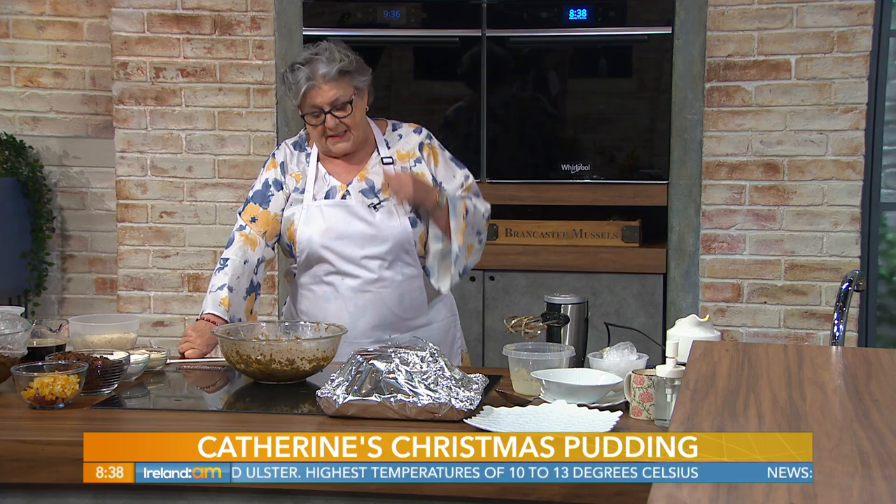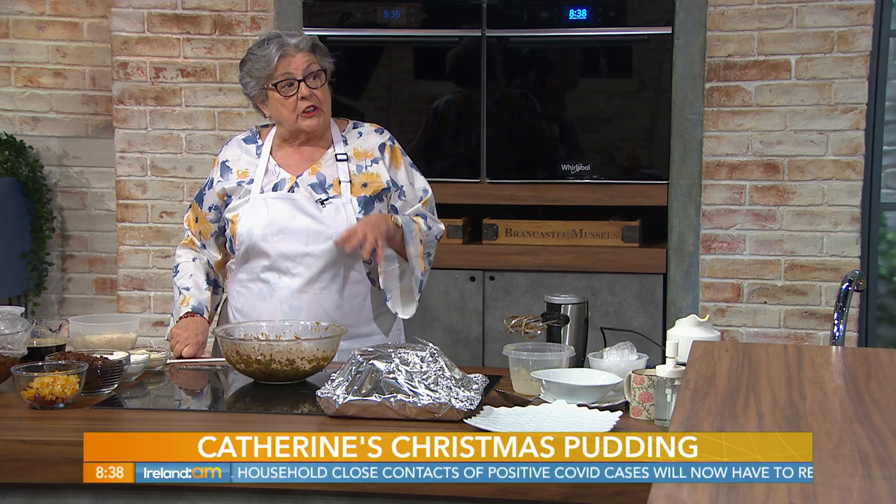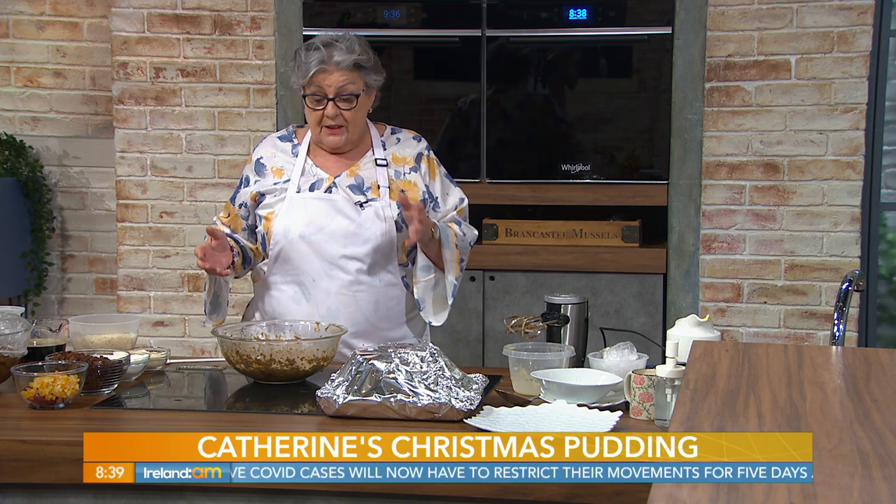Another tip, particularly for Christmas cakes — have your eggs and the butter at room temperature before you start. Otherwise your mixture can curdle. If your eggs are cold, the mixture can curdle and curdling can cause the fruit to sink in a fruitcake. So it is important that they're at room temperature.